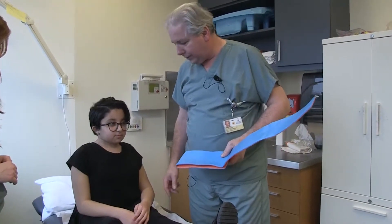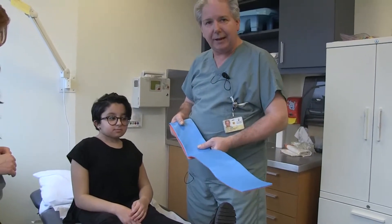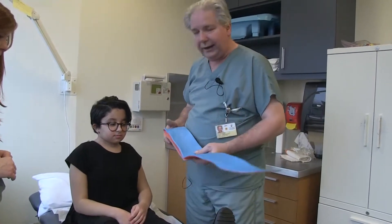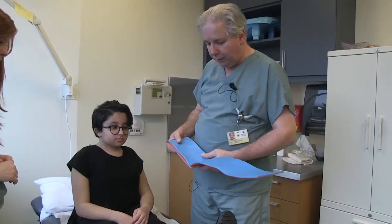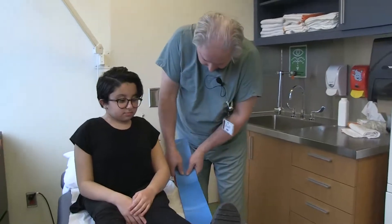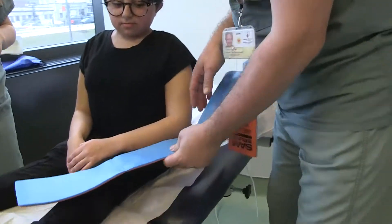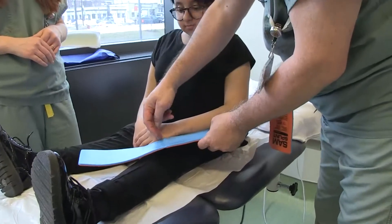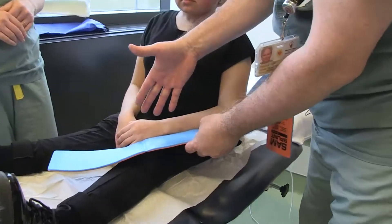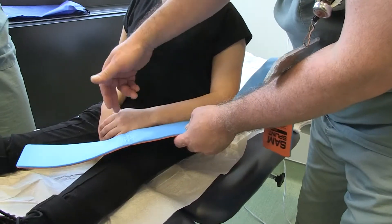We will imagine that Kenza has a fractured arm here. We will reuse our SAM splint to demonstrate its use. Here towards the back we will fold and round the brace so it forms an arm-like shape. Same thing towards the forearm. We must not try to have the exact same shape like we would with a fiberglass brace.